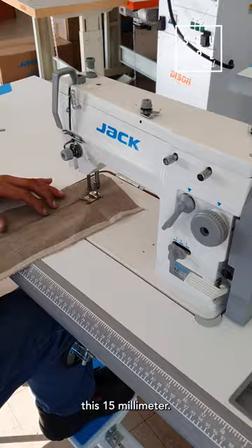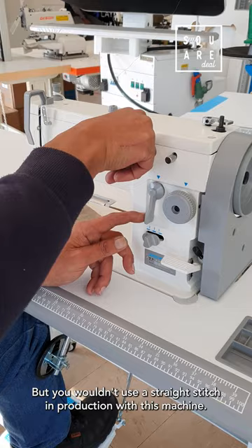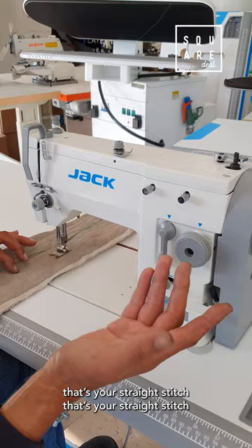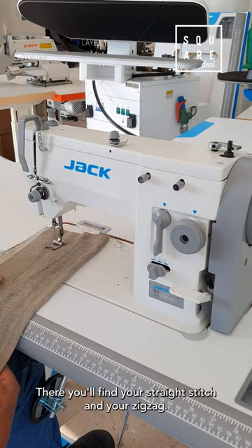This machine can also do a single straight stitch, but you wouldn't use the straight stitch in production with this machine as it's very slow. You've even got the backtracking lever — you can backtrack.